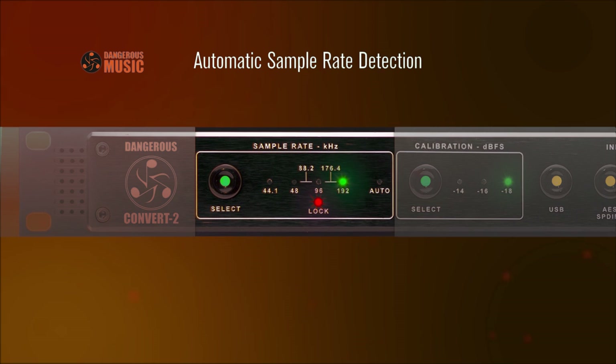Sample Rate Selection: Cycle through six sample rates and Auto Mode for instant compatibility with external sources. Once sync is achieved, the lock light turns green. Red indicates no valid connection.